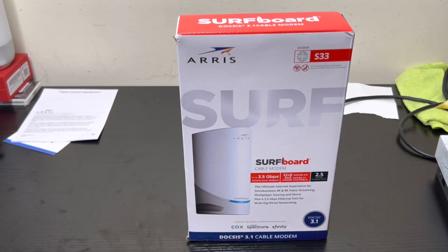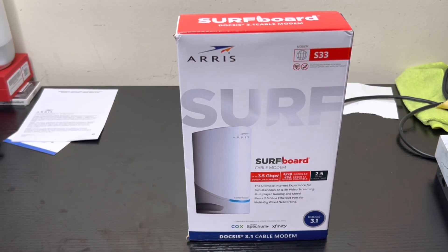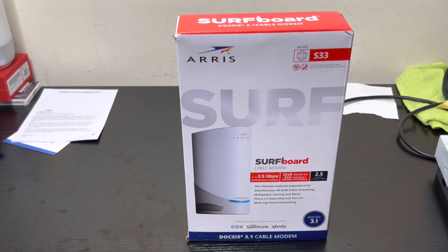What's good everybody, this is JC. I'm going to be reviewing the ARRIS SURFboard DOCSIS 3.1 cable modem. You can pick it up from Amazon — I'll leave the link in the description. The model is the S33, and the reason I picked it up is because I'm going to replace my Motorola MB8600 DOCSIS 3.1 cable modem. I've been using it for a while, it served me well, but I heard so much about this one I want to give it a try.